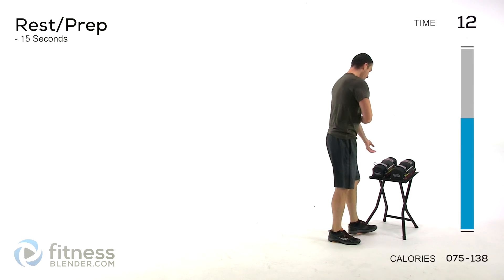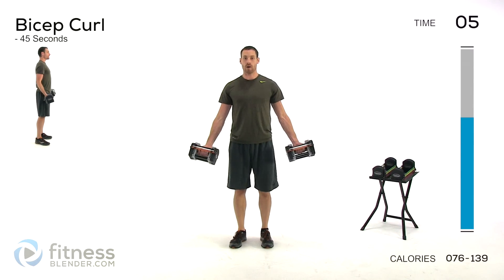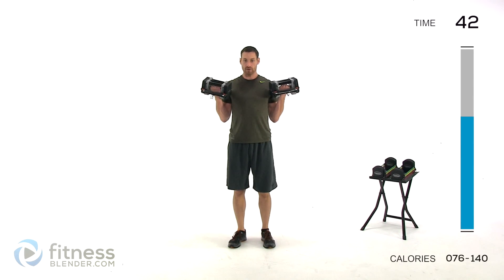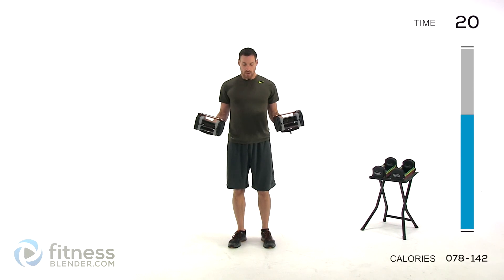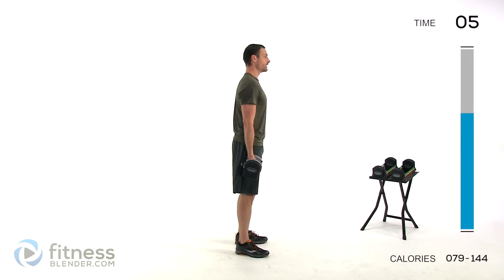Back to that bicep curl — I'm going to stick with the same amount of weight. Nice neutral spine, palms facing forward, curl that hand straight up to that shoulder, keep those elbows tucked back. Nice slow controlled movement on this one — don't speed up, try not to use any momentum. This is all a nice slow controlled motion to make that muscle through the entire range have to lift and work the same amount. Make sure you're still keeping that elbow tucked back, nice neutral spine, don't lean.